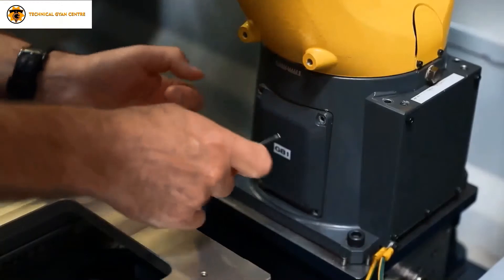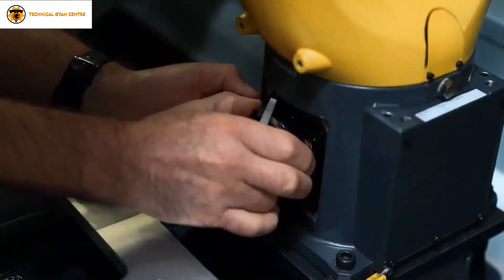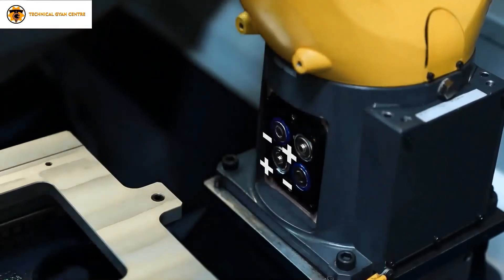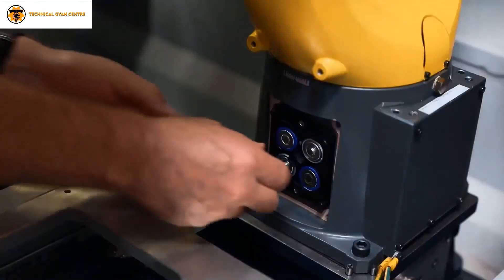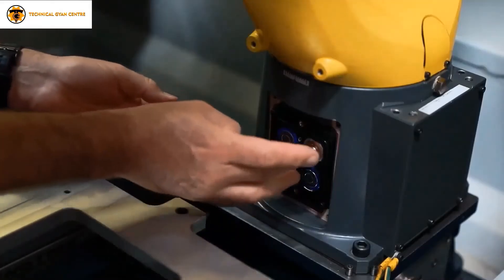First, remove the battery cover as shown on the screen. Make sure you note the polarities of the batteries. Now slowly remove the old batteries and install new batteries with the proper marked polarities.